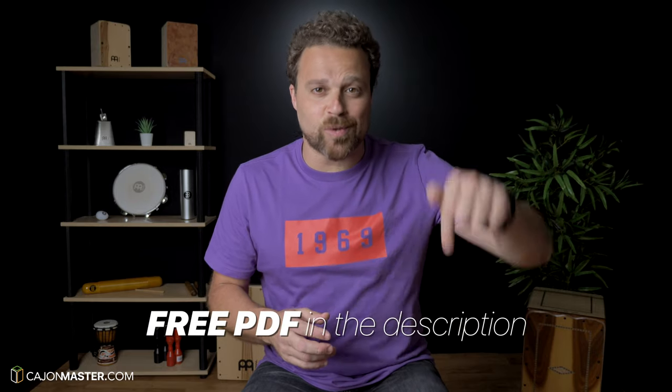I hope you like it. I will play first at 60 BPM and you need to play with me. Then I will play at full tempo at 90 BPM. If it's too fast for you, stop the video, learn the groove and then play with me. I have included a free PDF of this tutorial in the description below.